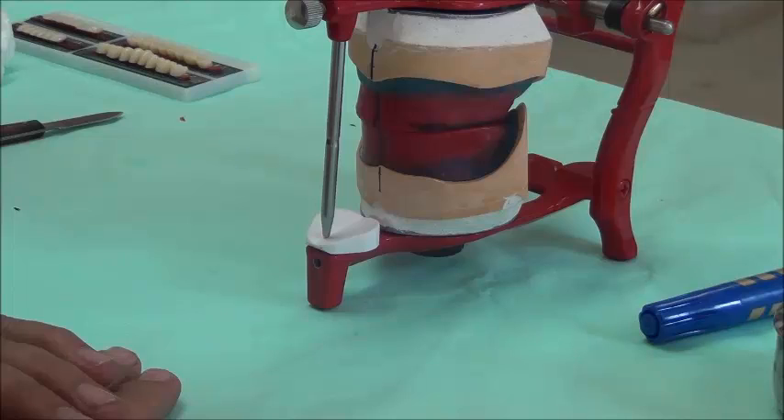As-salamu alaykum. Today we will be talking about the setting of upper and lower teeth using acrylic teeth for our case.